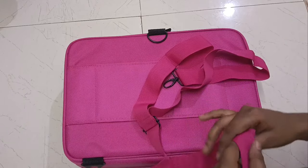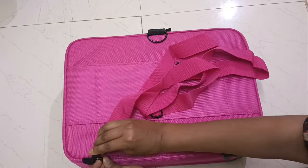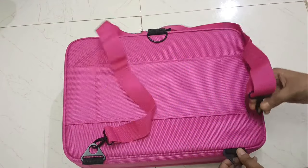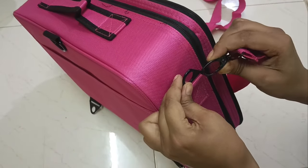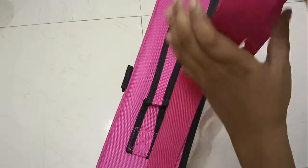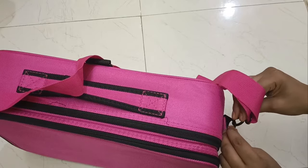It is very easy when you travel. You can also keep it in your bag. I am using the strips to make a backpack. I will show you how it looks once more in this review.